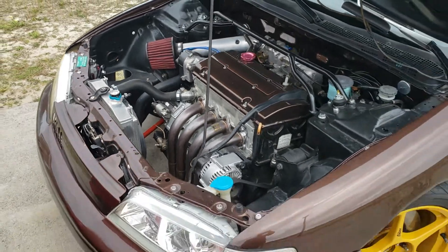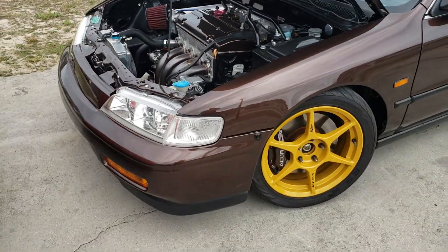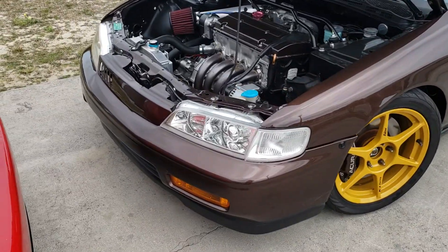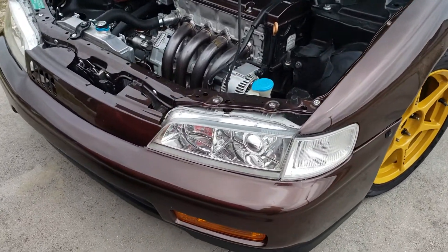It runs and drives. I will be doing some kind of video — maybe doing some pulls, or some drive-bys and whatnot.